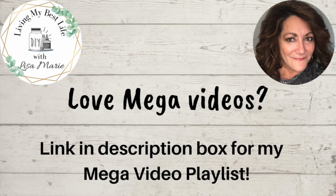I just mentioned I was watching videos while doing this — I've created a mega video playlist, so if you're ever crafting and want something to watch for a long time you should check it out. The link is in my description box.